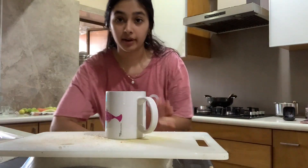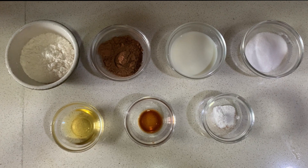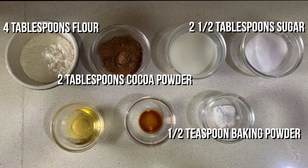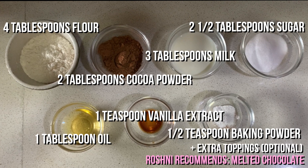Now I'm going to make a chocolate mud cake. For the chocolate mud cake, you need 4 tablespoons of flour, 2½ tablespoons of sugar, 2 tablespoons of cocoa powder, ½ teaspoon of baking powder, 3 tablespoons of milk, 1 tablespoon of oil, 1 teaspoon of vanilla extract. And if you want to put any chocolate spread on top, you can do 1 tablespoon of any chocolate spread you want, plus anything else like powdered sugar on top.